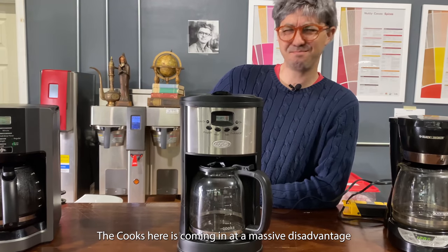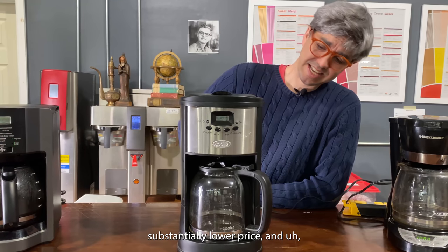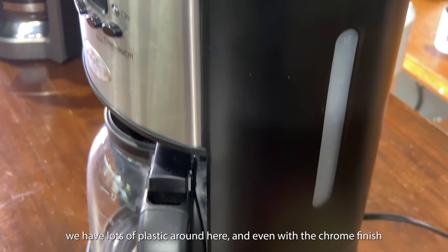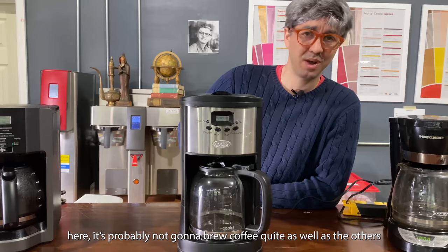The Cooks here is coming in at a massive disadvantage — substantially lower price, and you can tell that by the build. We have lots of plastic around here, and even with the chrome finish, it's probably not going to brew coffee quite as well as the others.